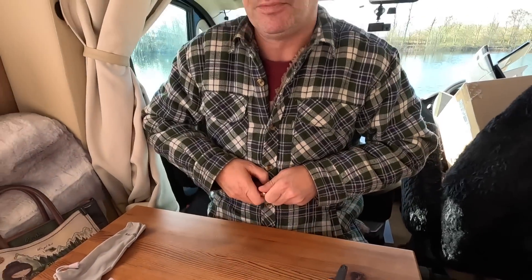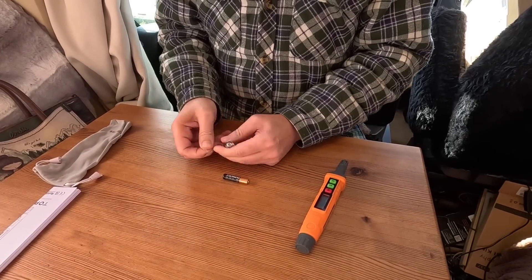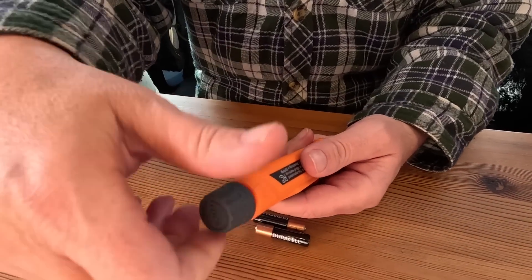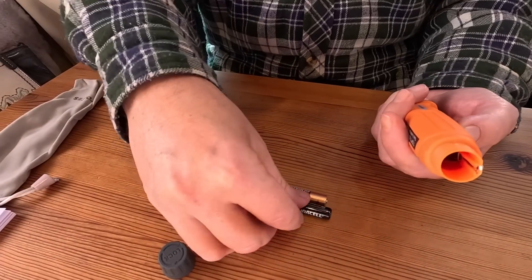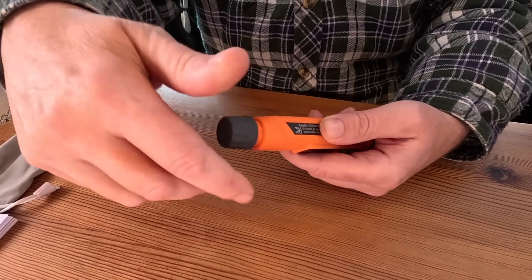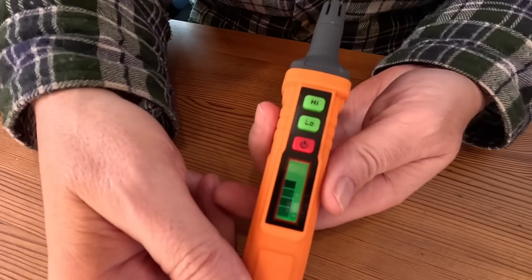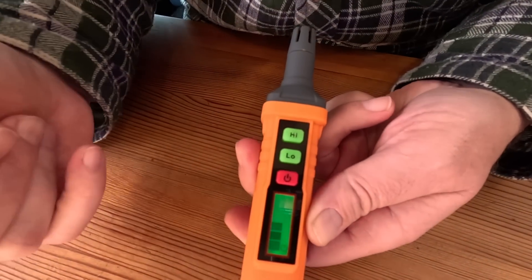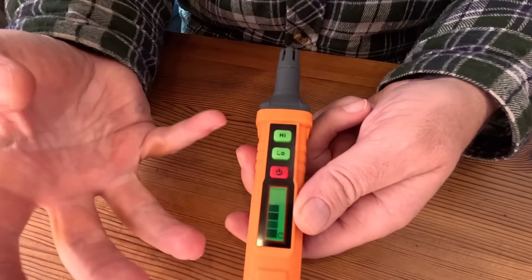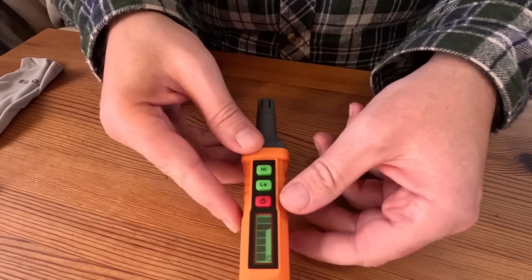You take the top off - positive goes face down - one, two - top back on. Press the red button to turn it on. It's calibrating - I think it takes about 45 seconds. It's going to calibrate the air, make sure there's no gas in the environment, and then you can start testing with it.